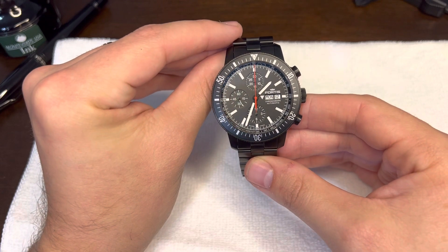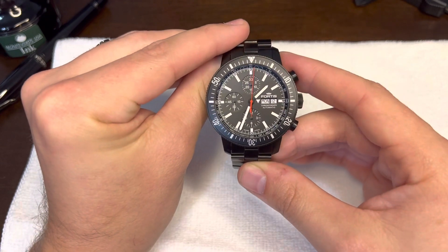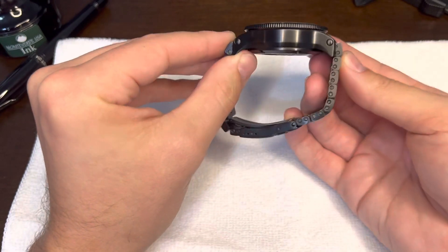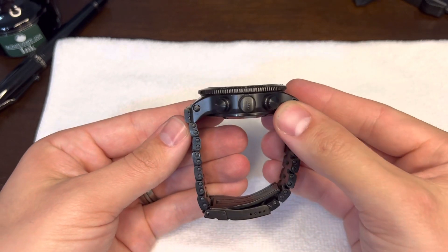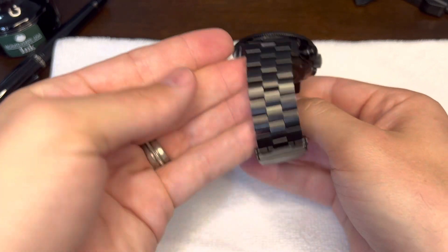It's just a really good looking watch. You got your sapphire crystal. This thing does everything. That chronograph pusher is just so nice. This watch literally does it all. The majority of this video is so anyone who might be interested can just see the dimensions of the watch.